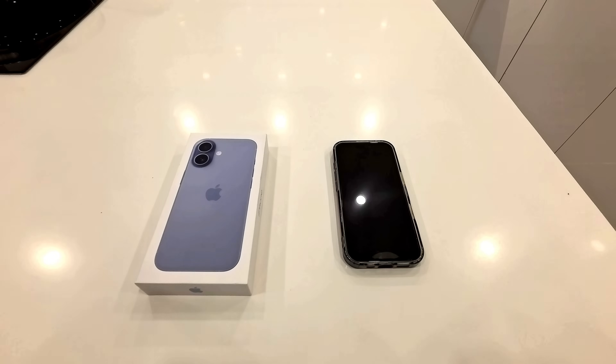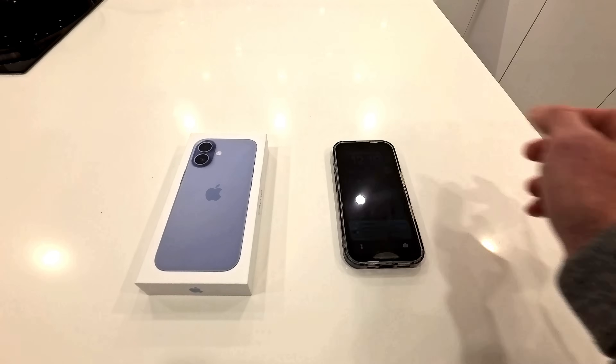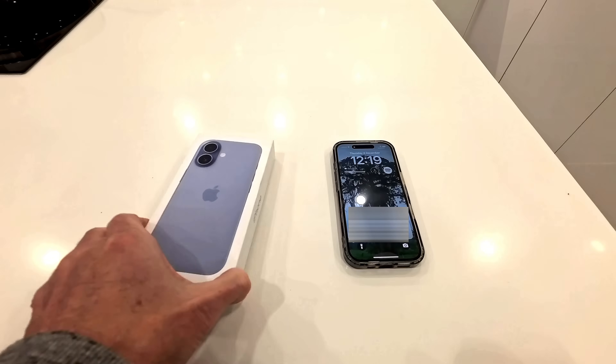Hi, welcome back to the channel. Today we are looking at how to transfer everything from your existing phone to your brand new phone.